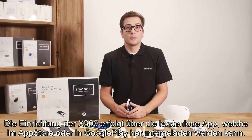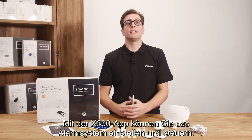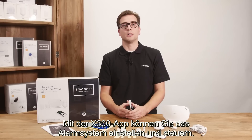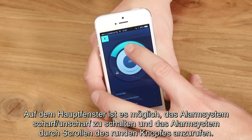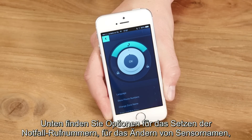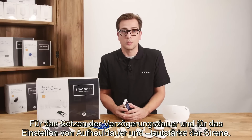Installing the X300 can be done with the free app, available in the App Store and Google Play. With the X300 app you have the ability to control and set up the alarm system. At the home screen it is possible to arm, disarm and call the system by scrolling the round button. At the bottom you can find options to set emergency phone numbers, change sensor names, set the delay time, and adjust the duration and volume of the siren.